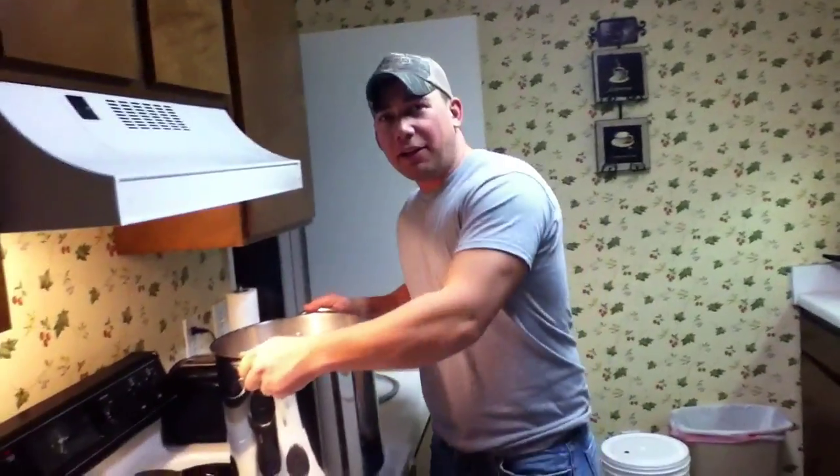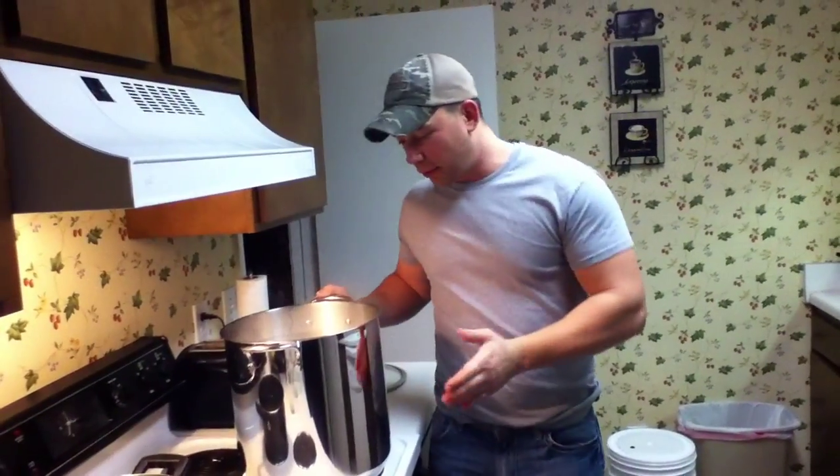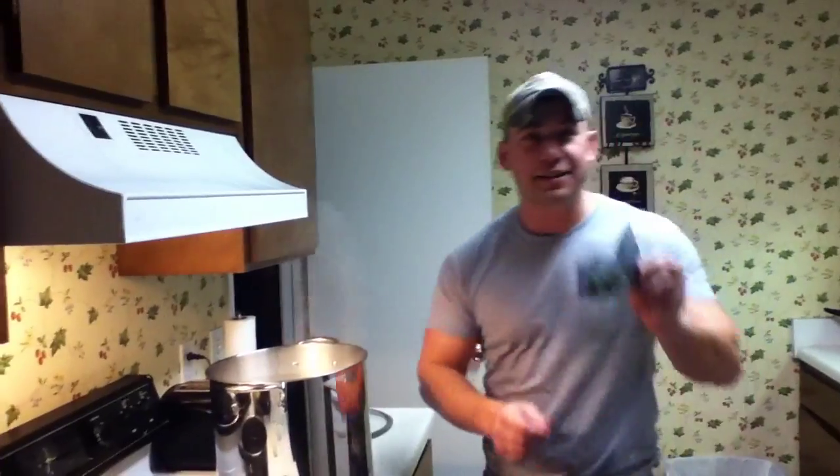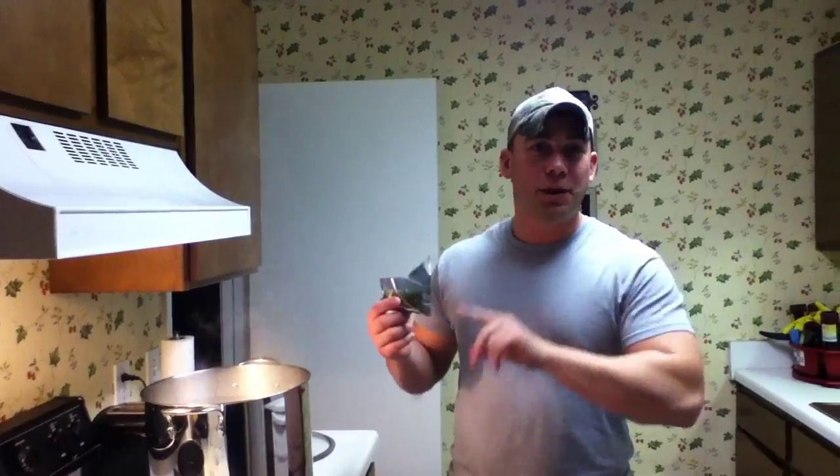We've set this back on here, we're going to bring it up to a boil. It's just now starting to come to a boil, so we need to go ahead and do the next stage. Next step in the process is to take these hops and put them in here.